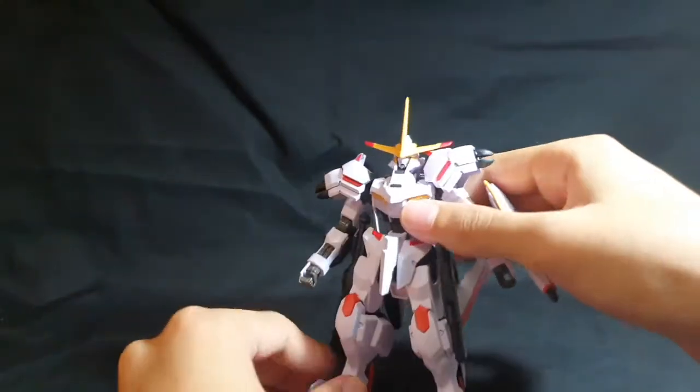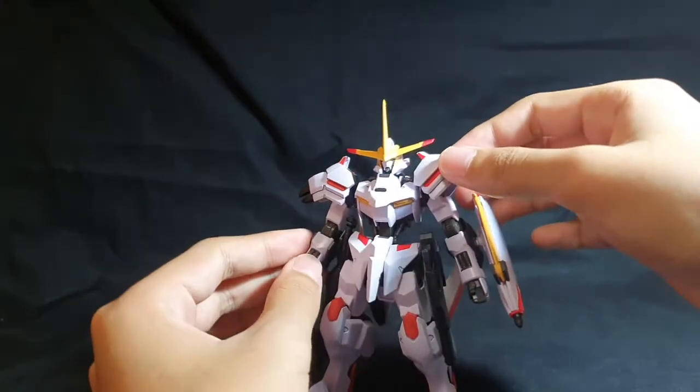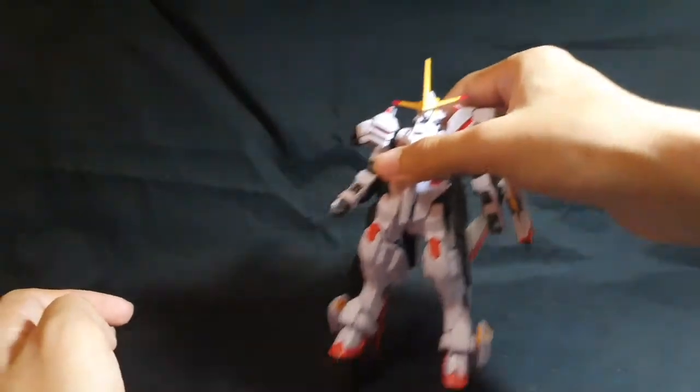That's about it for accessories. Not a lot — it's basically a generic loadout. I really wish it came with a bit more stuff beyond this standard loadout, but it's cool for what it is.